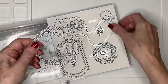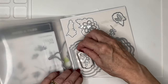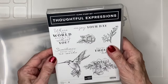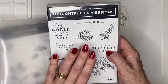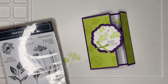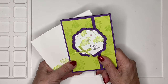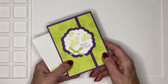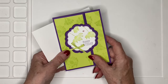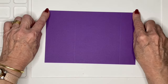What I particularly love about the Thoughtful Expressions dies are these gorgeous nested dies — basically two sets, sort of circular and rectangular — and they really are gorgeous. These dies coordinate with the Thoughtful Expressions stamp set, but I wanted to use my favorite Inked and Tiled for this particular card. My colors are a lovely combination of Gorgeous Grape and Parakeet Party, and I think they go together so beautifully.